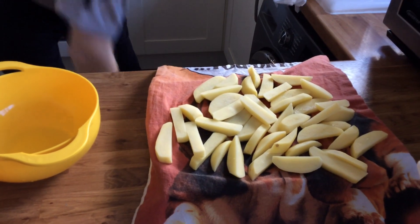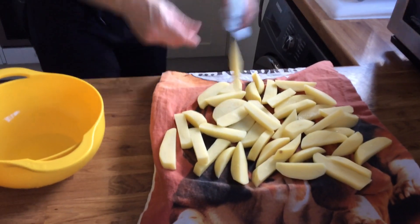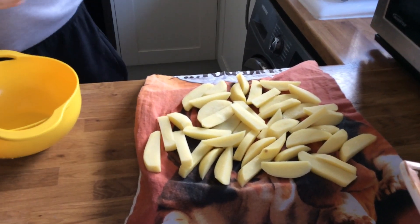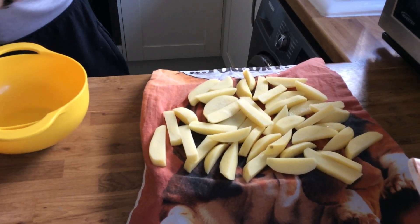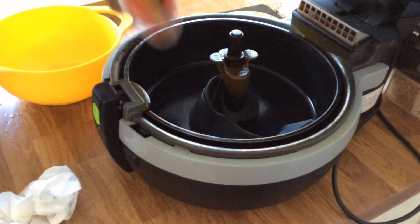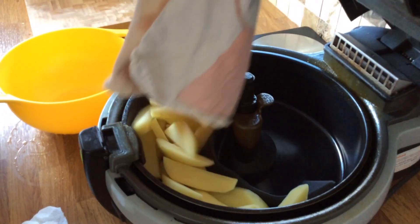If you drop one on the floor, you just pick it back up and throw it back in again like that. I'm sure you've all seen the Actifry, but there you go — there are the chips in there.